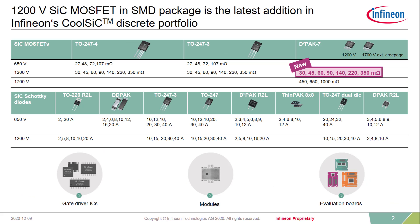Here you can see an overview of the entire portfolio we are currently offering in respect to Silicon Carbide components. On the lower side, you can see a lot of Silicon Carbide Schottky barrier diodes in diverse packages and voltage classes. But I would like to draw your attention today to the upper part of this table. In the left and middle columns, you can see our CoolSIC MOSFET portfolio as until the middle of this year, predominantly in TO247 packages with three and four legs.